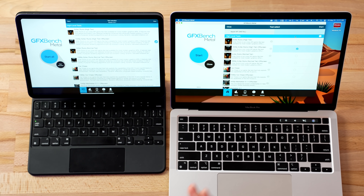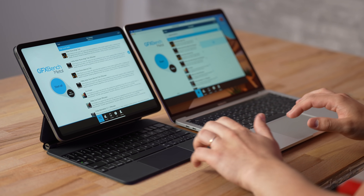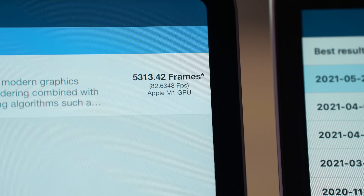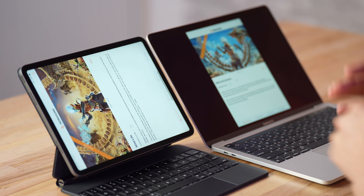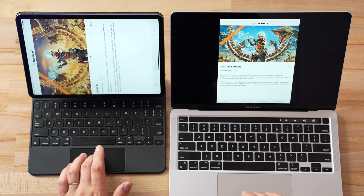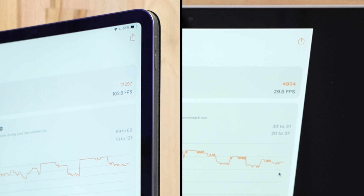Now let's move on to GFX Bench Metal, a cross-platform benchmark. As we already know from Geekbench 5 Metal, there wasn't a big difference — it was within a margin of error. So this is going to be a longer, more real-world test: the 1440p Aztec Ruins. The results are insane: 82.6 fps on the iPad Pro versus 81.4 on the M1 MacBook Pro. The iPad Pro actually beat the MacBook Pro in this real-world gaming benchmark. That is crazy.